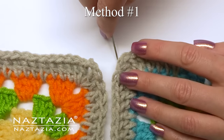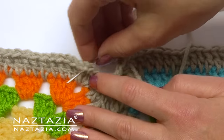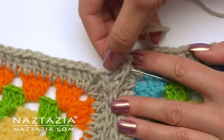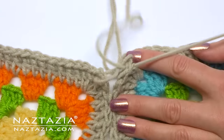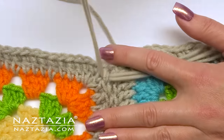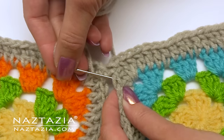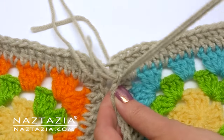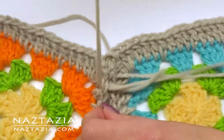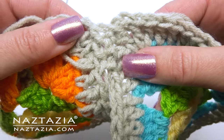The first method is the sewing method. You can use a yarn needle with either a single strand of yarn or double it to make it stronger. I like to start at the corner. With this sewing technique you'll always enter from below the square and exit out the top. I like to place my sewing needle underneath both loops of one square, and then place the yarn underneath both loops of the second square. You can see it creates a nice flat seam with no bumps, lumps, or ridges.